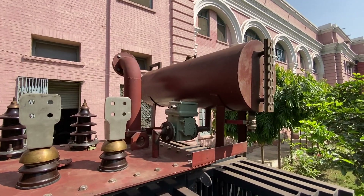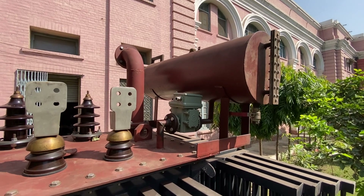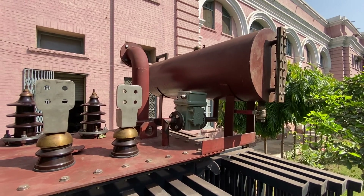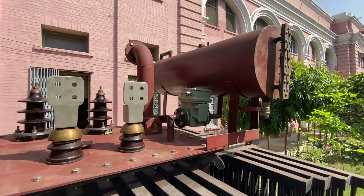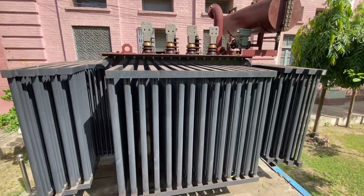You can see the conservator tank and a breather, which is basically a sort of protection provided in the transformer. And these are the cooling fins.